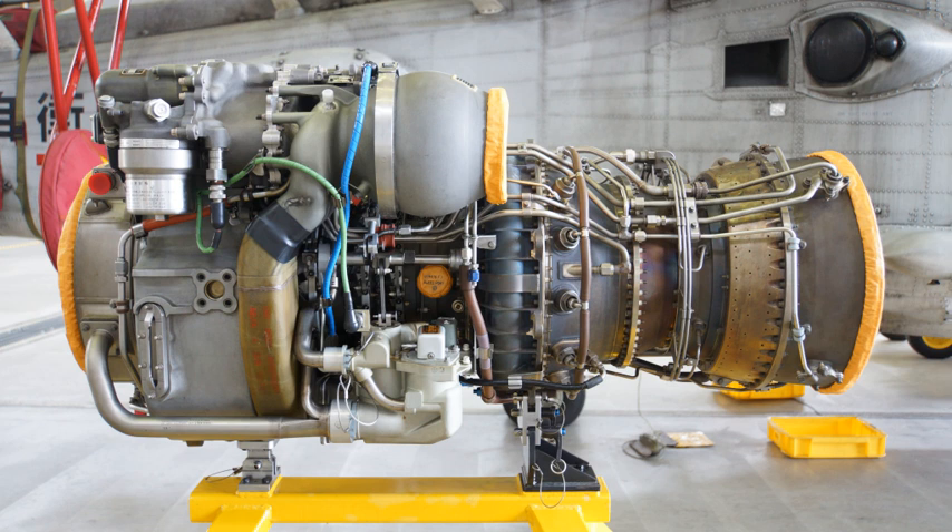The T700 GE-700 was followed by improved and uprated Army engine variants for the H-60 Black Hawk and the H-64 Apache helicopters, as well as marinized naval engine variants for the SH-60 Seahawk derivative of the Black Hawk, the SH-2G Seasprite, and the Bell AH-1W SuperCobra. These are all twin-engine machines, except for the three-engined EH-101.